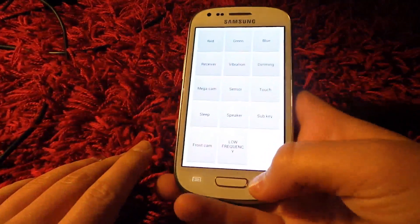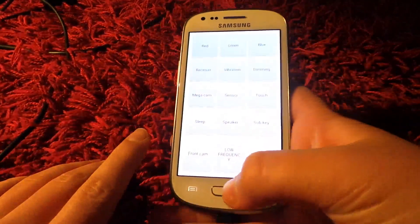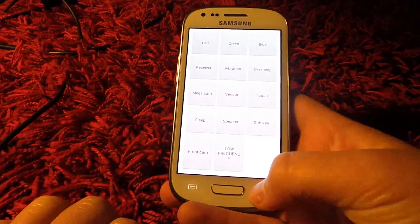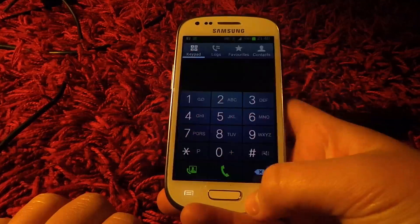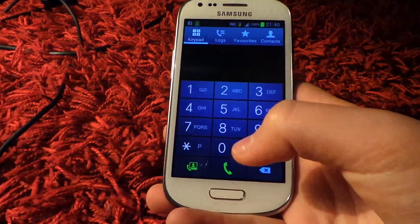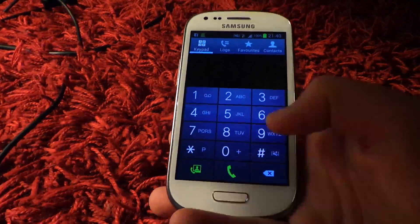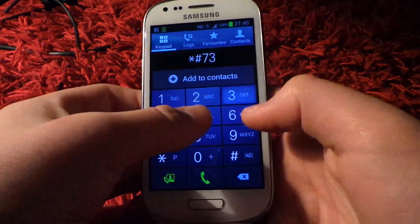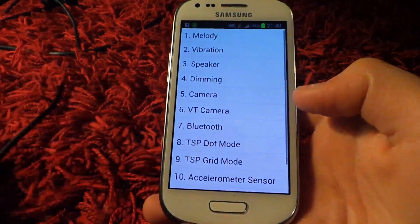That's the second one. Remember I'll put all these in the description — I'll show the first three ones I used first in the description. Now the third one is quite longer, it's just another sort of menu thing but with different stuff. So you put star hash 7353 hash.